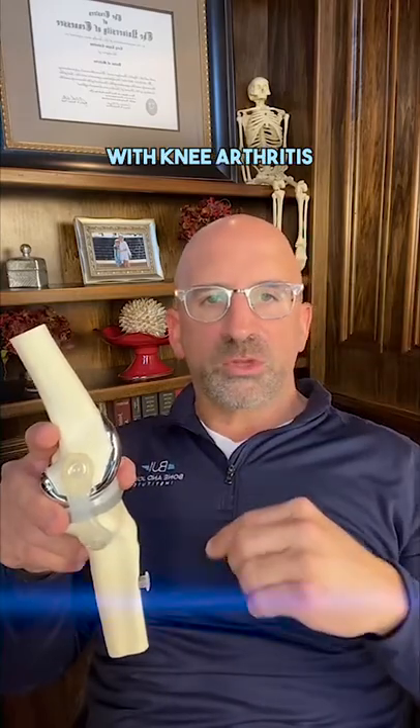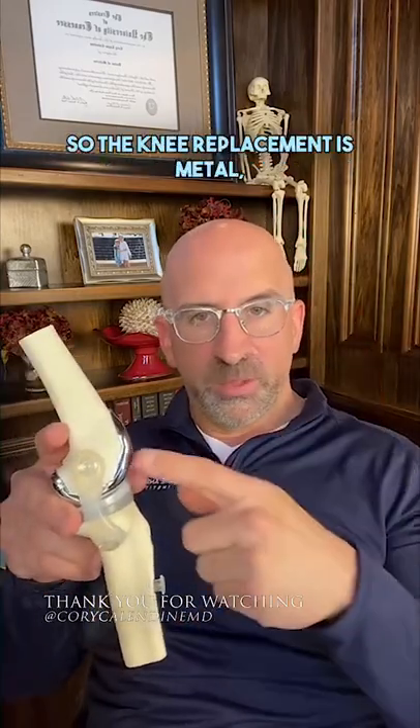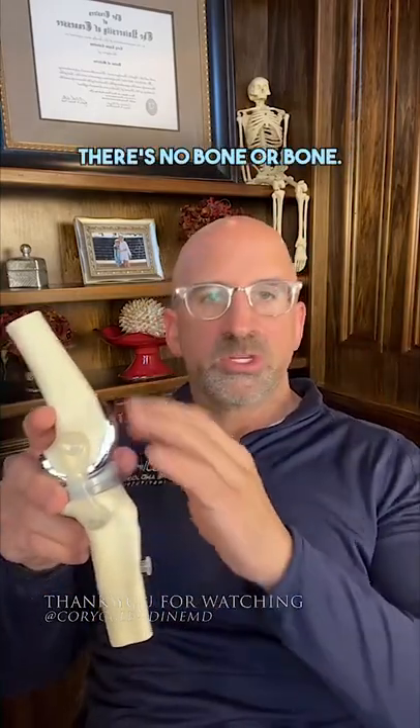The whole problem with knee arthritis is you have bone on bone. So the knee replacement is metal, plastic, metal. There's no bone on bone.